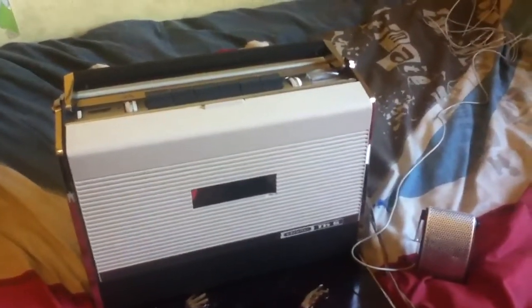On to more electrical things, which I'm sure you're all digging to know about. They had 30 quid on this, but I got it down to 20 with some haggling. It's a Grundig TK6 reel-to-reel. I'll do a proper presentation on it.